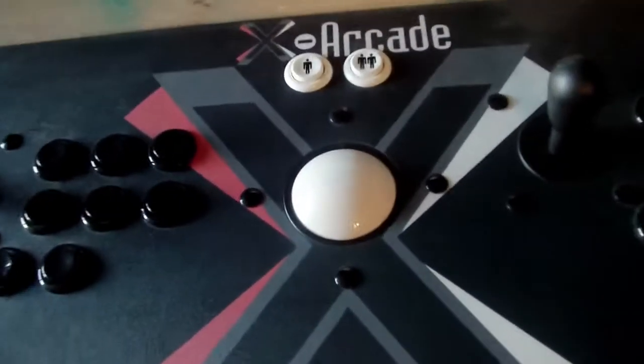The mouse is actually the trackball. As you can see, I'm moving it and the mouse is actually moving.